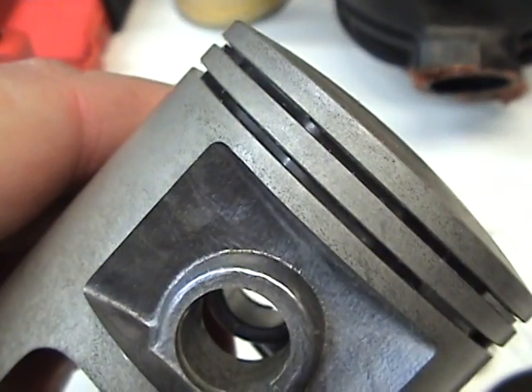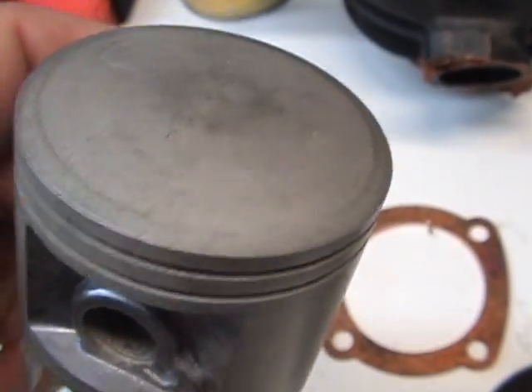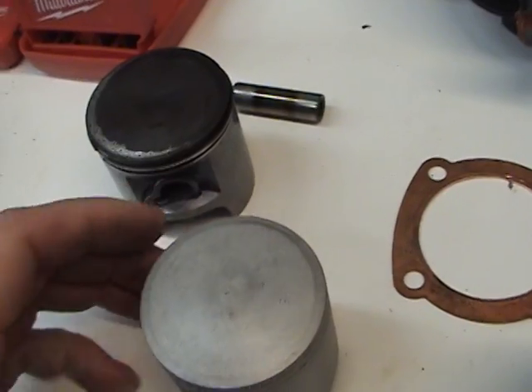This also has an oil seal on the top and the bottom — it's a spring ring. Some have them, some don't. No big deal.